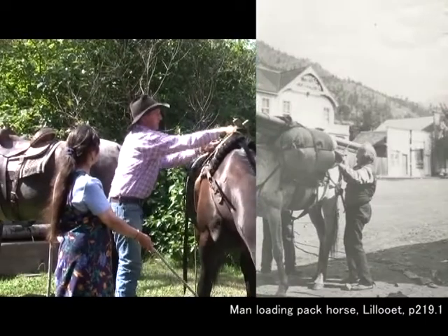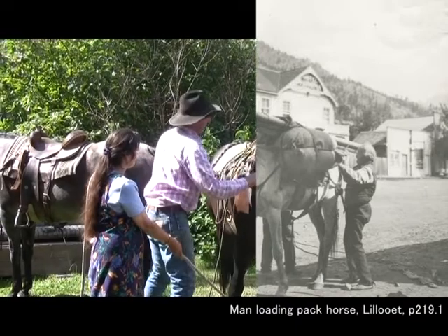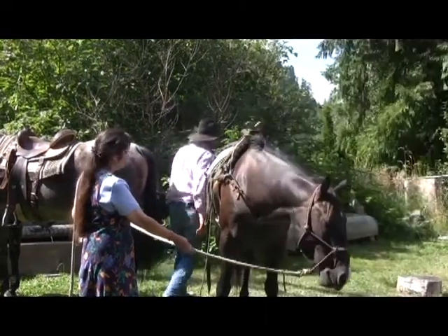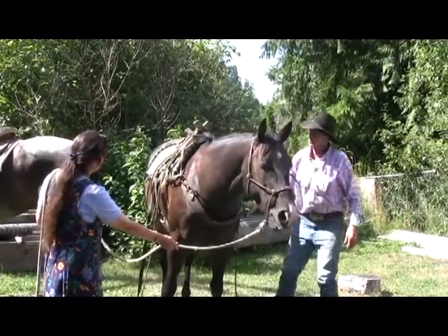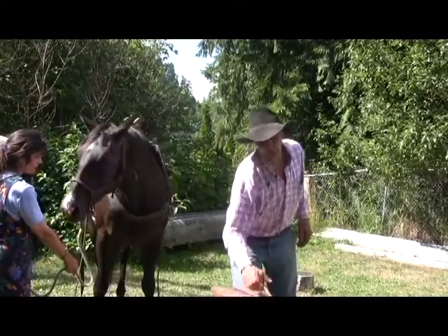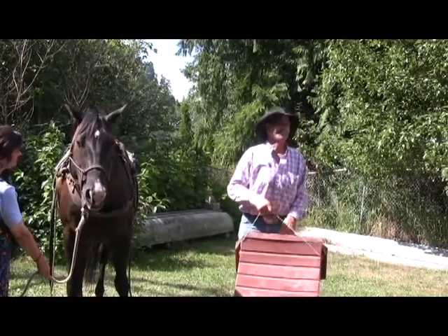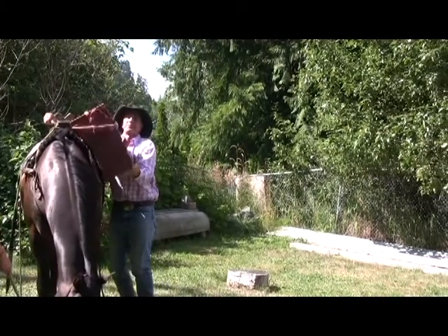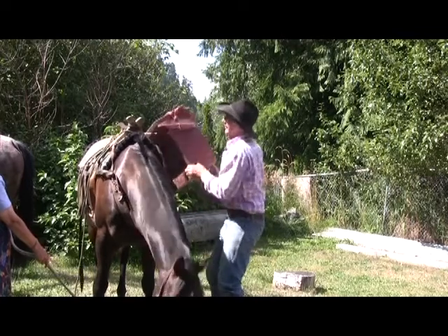And it's still well used today. So that's the basket hitch. A lot of people don't use these — they're called panniers. Because when you have a heavy pack, you can pick it up on the horse — it's usually about half the load — and throw it over the saba, as it's called.